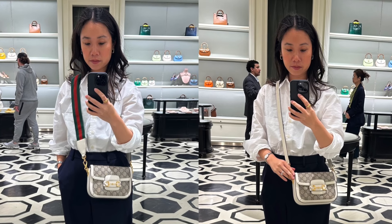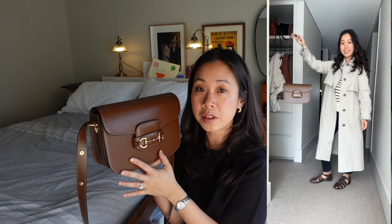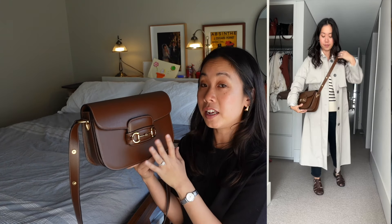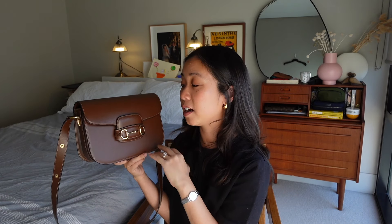With the mini size, I really liked the interchangeable straps — it comes with a matching leather strap but also a web strap which gives it a more casual look. The mini has the ability to be styled in two different ways, whereas the small size is pretty much stuck with one strap with no ability to make them interchangeable. Ultimately I went with the small because I fell in love with the brown leather, which was only available in the small at the time.